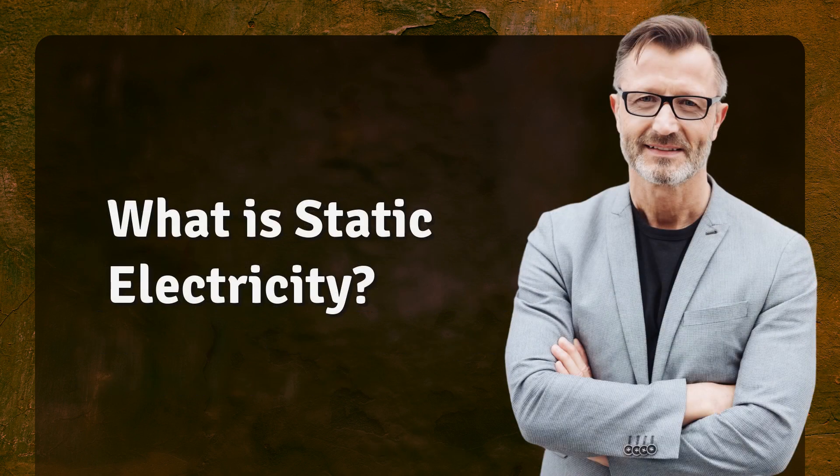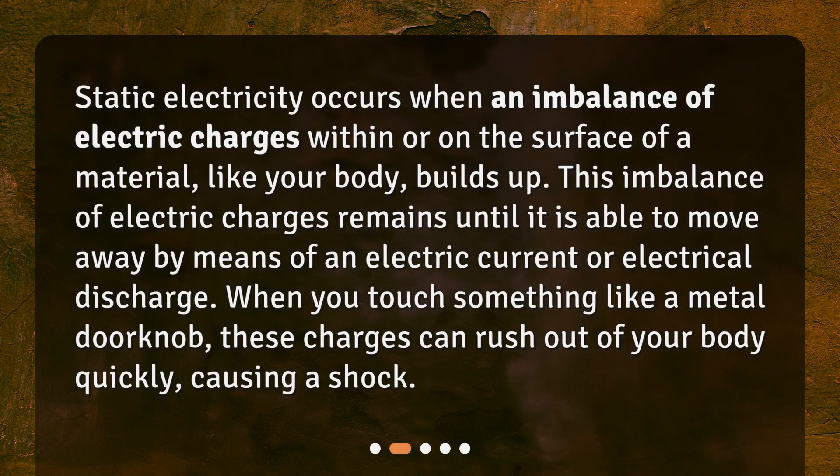What is static electricity? Static electricity occurs when an imbalance of electric charges within or on the surface of a material, like your body, builds up. This imbalance of electric charges remains until it is able to move away by means of an electric current or electrical discharge. When you touch something like a metal doorknob, these charges can rush out of your body quickly, causing a shock.